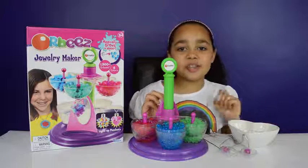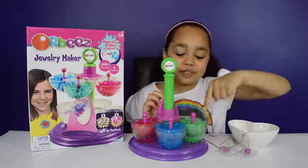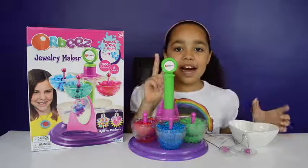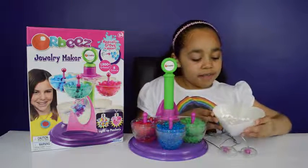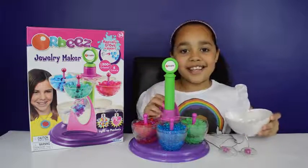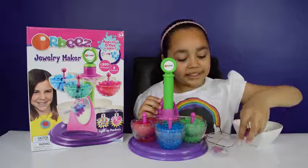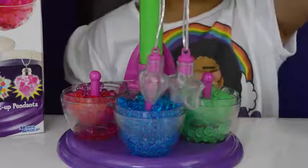Here's the Orbeez Jewelry Maker all out of the box. I've grown some Orbeez in water - I've grown some green ones, blue ones, and some reddish pink ones for two hours. I've also grown some magic clear ones - I call them magic because you can't see them in the water. I've also got a star and a love heart pendant necklace. Let's make some jewelry!